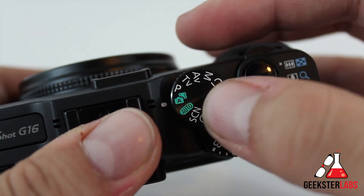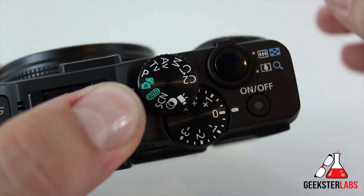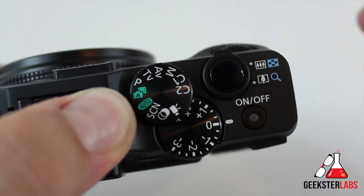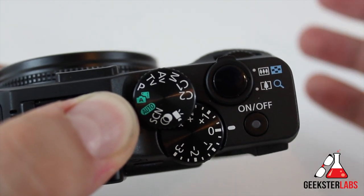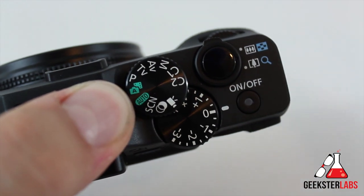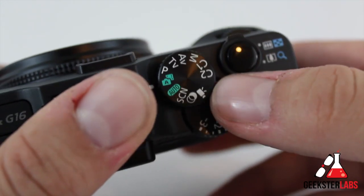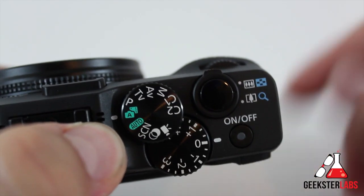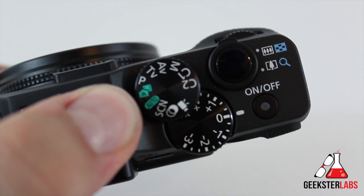The next one we have is hybrid auto, and this is interesting. Not only does it set the camera automatically, it actually makes a short movie of the day just by shooting stills. Every time you take a picture, the camera records two to four seconds of clips of the scenes before each shot. These are all combined into a big digest movie at the very end — it's almost like a behind-the-scenes video of your shoot. So if you're shooting a kid's birthday party, every time you take a picture it records two to four seconds and combines it into one big movie you can then export. I've never actually used it myself, but if you use it for events like a wedding or birthday party, I can see how that would be interesting.